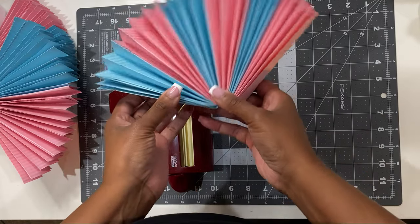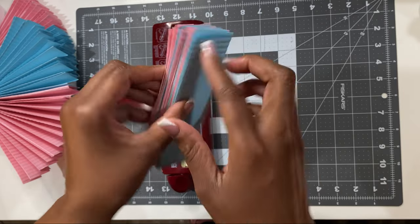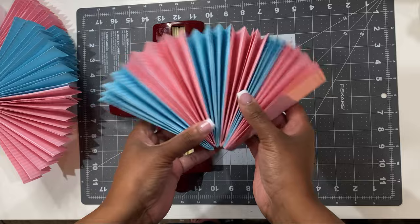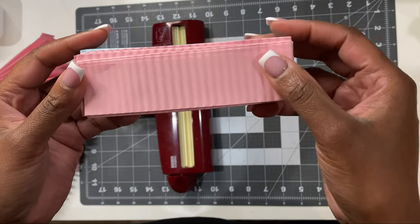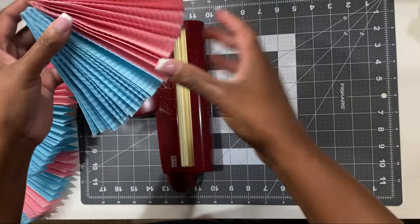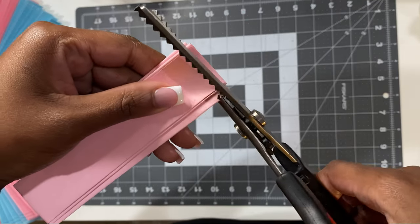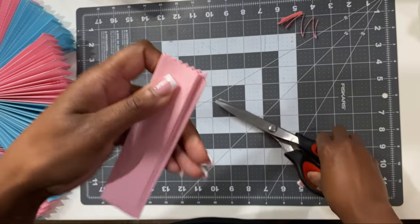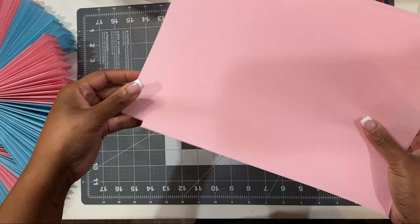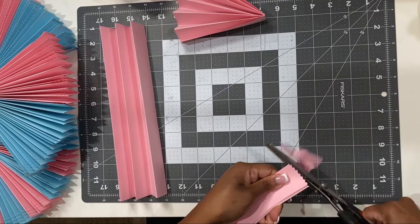For this particular look I used my crimping tool to add this design on the ends of the copy paper. In this particular style I put each sheet all the way through to create this design. You can even use some zigzag scissors to cut the end if you don't have a paper crimper.